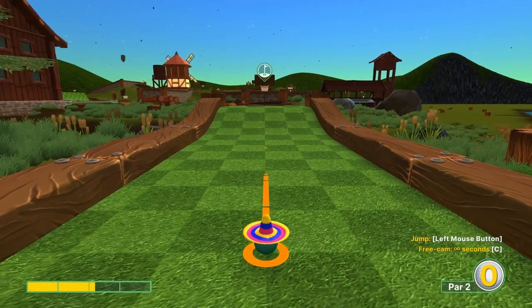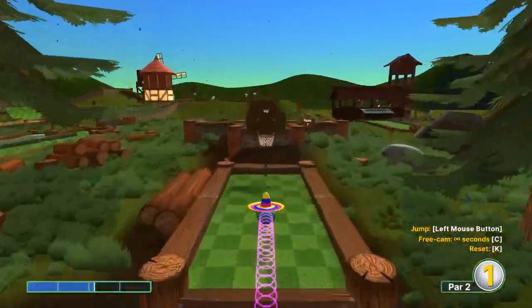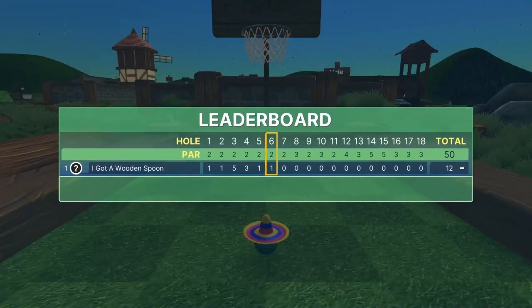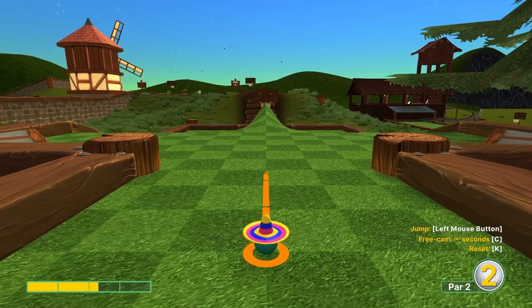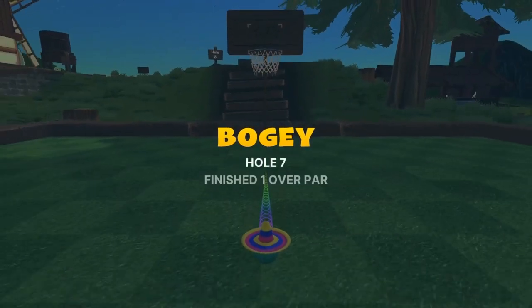Number six: go 2.1 speed straight away — first jump is halfway up the ramp, then jump in front of the basket for a hole in one. Number seven: go straight away at 2.3 speed, jump before that bulge for a hole in one.